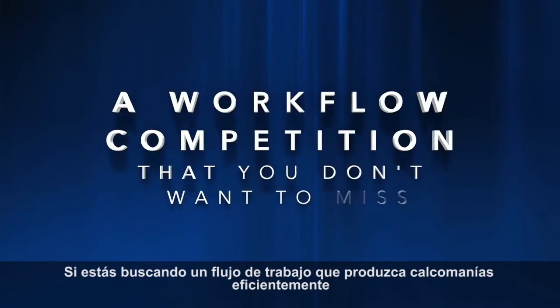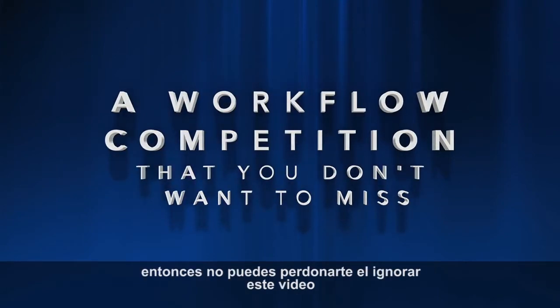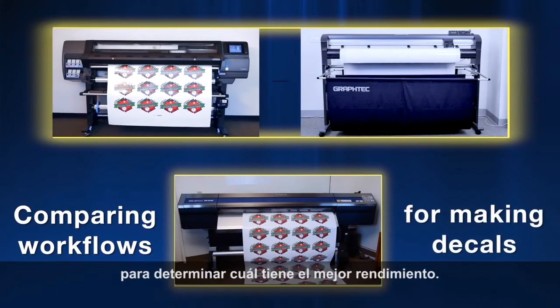If you are looking for a workflow that produces decals efficiently, then you cannot afford to ignore this video. Because in this video we are going to compare two different workflows for making decals to determine which has the best throughput.